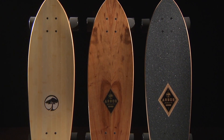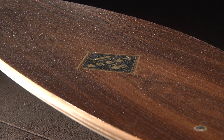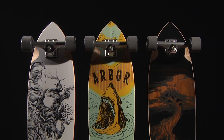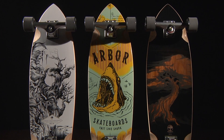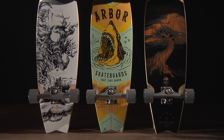The Sizzler comes in both a premium wood top sheet and a bamboo top sheet, as well as a grip tape version. The wood versions are coated with our Recycled Glass Lucid Grip. The base artwork on both the premium wood and grip tape models were created in-house by our art department, and the bamboo model was created by DZR. Look for Arbor's new lineup at your local retailer.